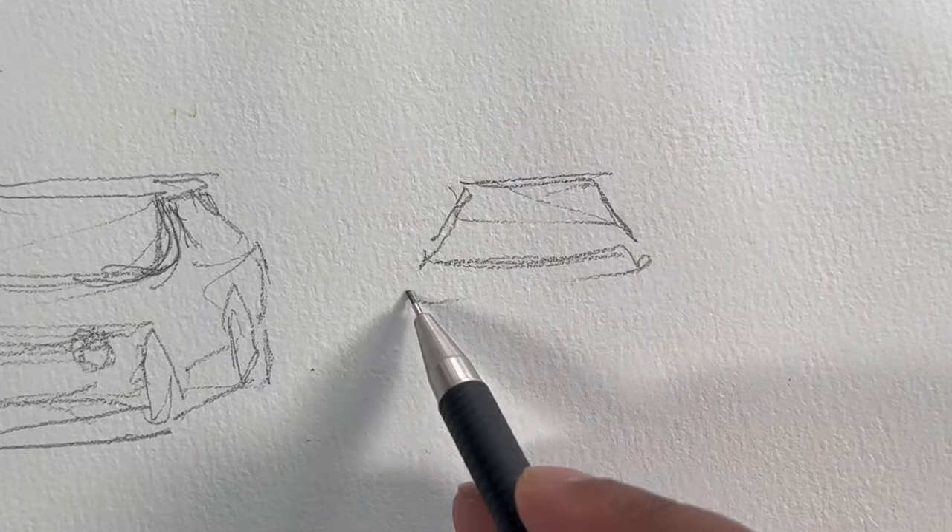Then let's draw the front view. Simple — nothing much in it.